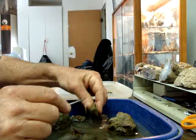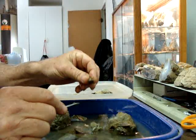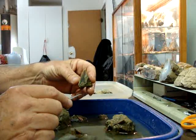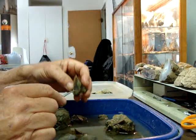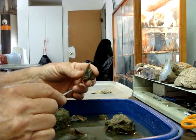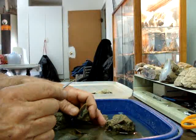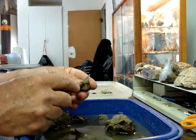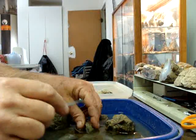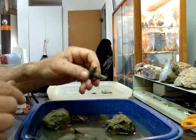I don't sit there at the site and take this stuff off — it takes too much time. I'm grabbing teeth and putting them in a bag and worrying about them later. Every once in a while I'll get surprised when I get home. It's like a double present: you get to go dig, and then you get to do the excavating of the teeth and cleaning them up.